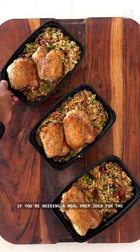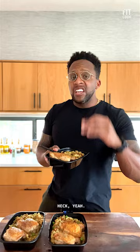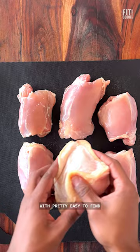If you're needing a meal prep idea for the week, consider this one skillet chicken and couscous. This whole prep cooks in about 30 minutes with pretty easy to find and inexpensive ingredients.